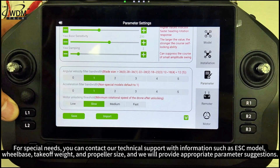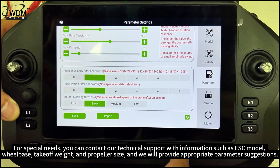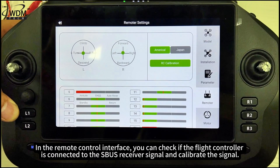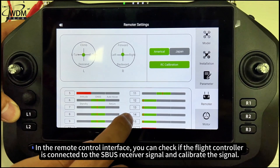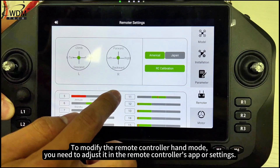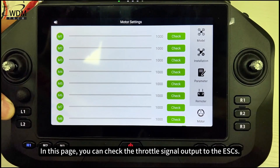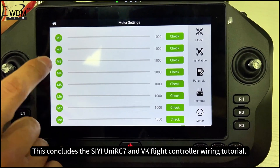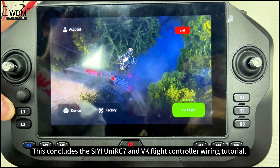For special needs, contact technical support with information such as ESC model, wheelbase, takeoff weight, and propeller size, and they will provide appropriate parameter suggestions. In the remote control interface, you can check if the flight controller is connected to the SBUS receiver signal and calibrate the signal. The options for American and Japanese hand modes only affect the joystick diagram display. You can check the throttle signal output to the ESCs, and if using CAN ESCs, configure their numbers and check detailed info such as voltage, current, and speed. This concludes the C-UniRC 7 and VK flight controller wiring tutorial.